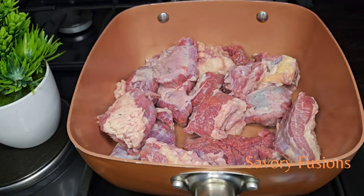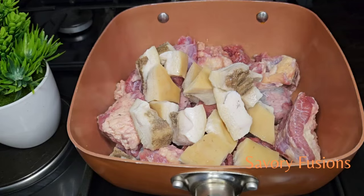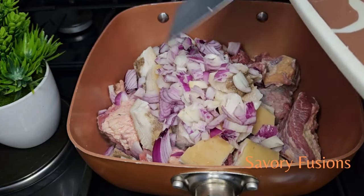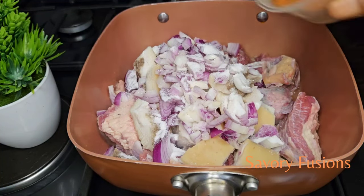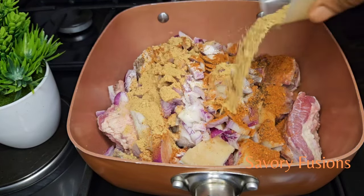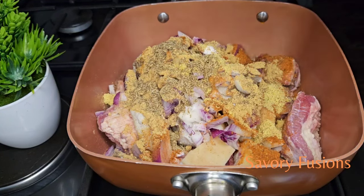To start with, I have some beef meat here, tozo meat, which I'm going to steam with some cow head. I will be steaming this protein until it's soft. I will be adding some onion, salt to taste, dry pepper, some ginger, and thyme.